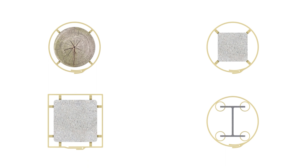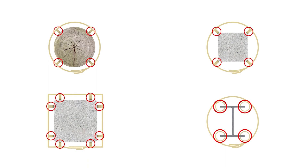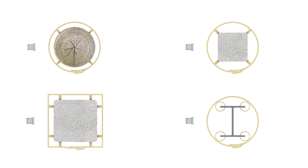Installation of the FX70 system begins with the jacket prep. Install FX Spacers according to your specific pile shape. If applying grout via pump, attach FX Pumping Ports to the jacket.